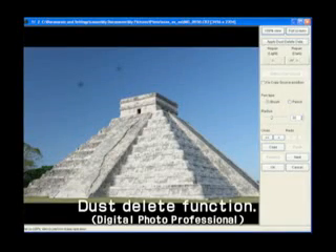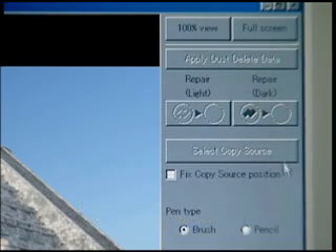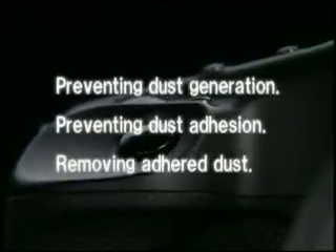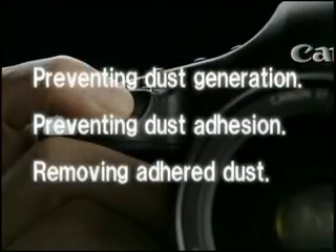Furthermore, the application software that comes with the camera, Digital Photo Professional, has a dust delete function that is effective for any dust that may remain. Software processing makes the dust marks inconspicuous, adding another layer of protection alongside preventing dust generation, preventing dust adhesion, and removing adhered dust.